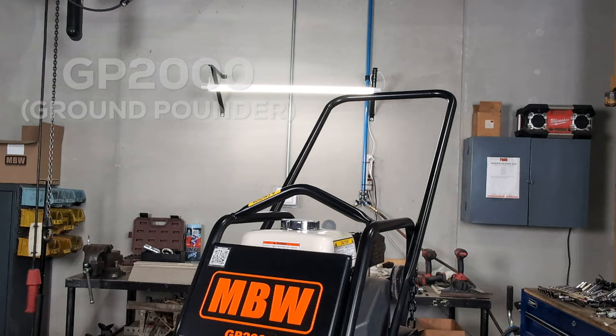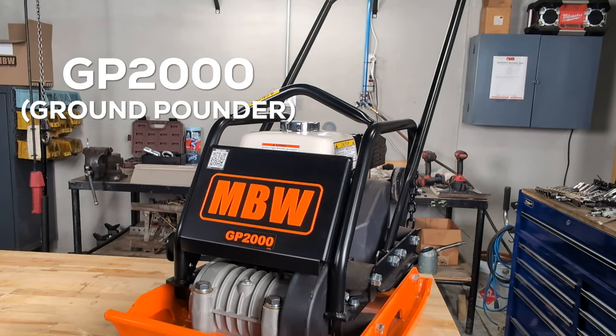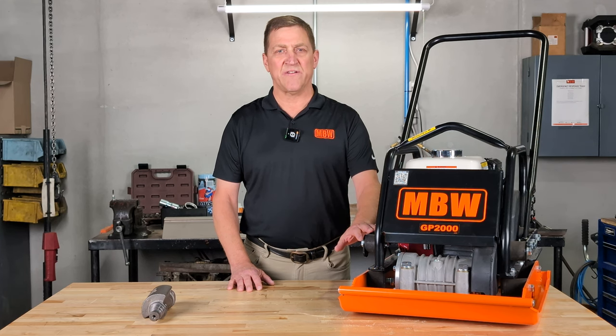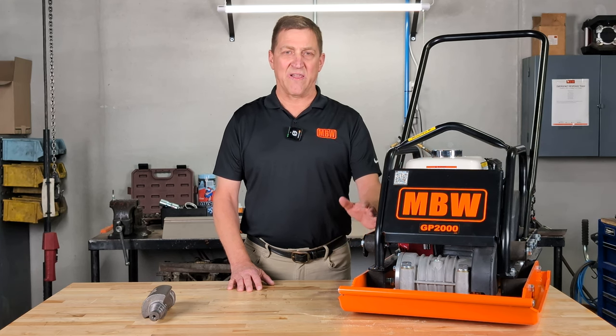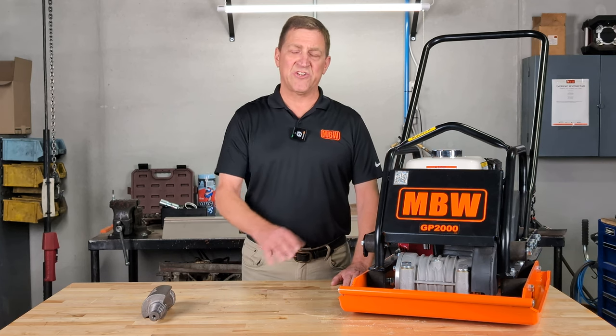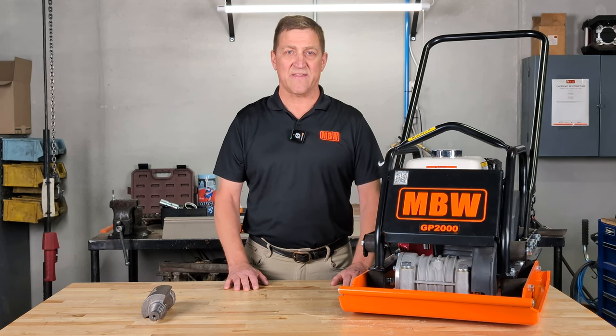57 years ago our founders started MBW by designing and manufacturing a plate compactor, and it's evolved into this machine right here, the GP2000. It's been a lot of baselifts and a lot of makeovers in the past 57 years, but that same engineering spirit makes it the great machine that it is today.